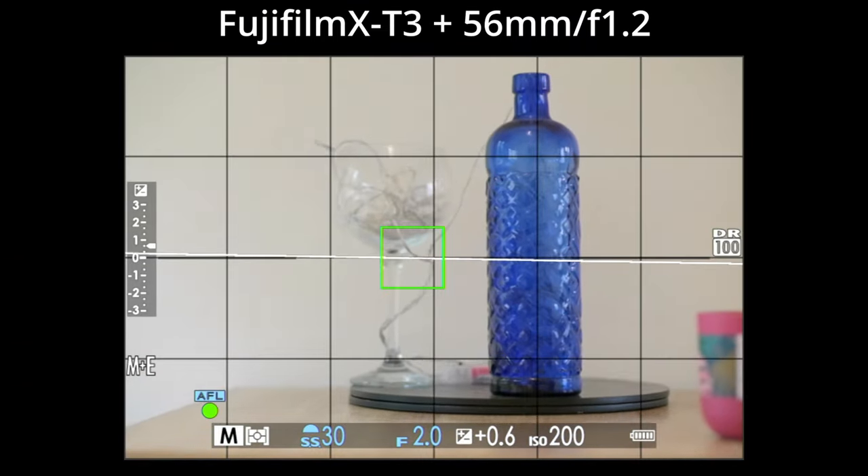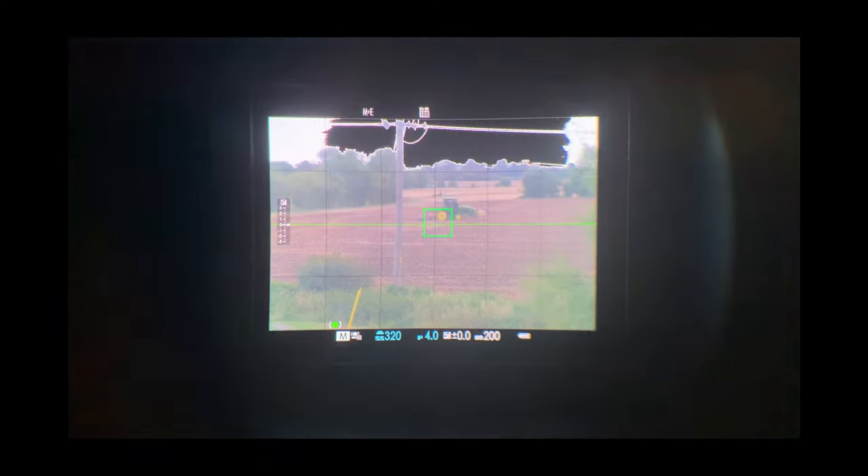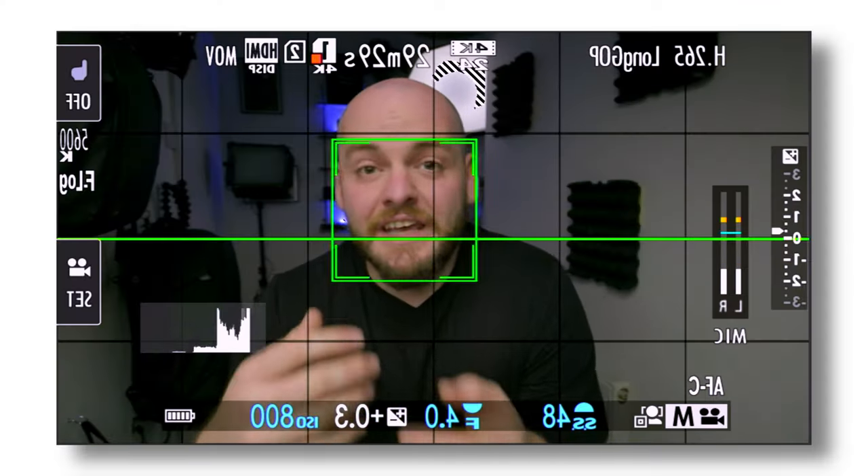In this video I'm going to show you how you can improve your autofocus system within your Fujifilm camera — simple, easy tips and tricks that will benefit your autofocus system, making it faster and more reliable. Yo guys, what is good, I'm Florian. As mentioned, in this video we're going to talk about Fujifilm autofocus settings, tips and tricks.